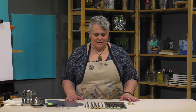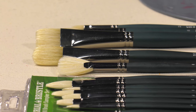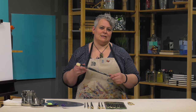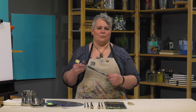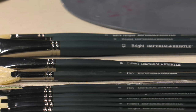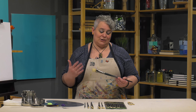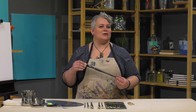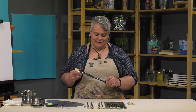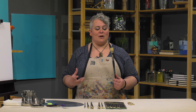Today we're looking at the Creative Mark Imperial Professional Bristle Brushes. They are an incredibly wonderful, incredibly soft bristle brush made for us by a really high-end brush maker in Germany. They have beautiful nickel ferrules and lovely balanced wood handles. There is a Dutch manufacturer that has a hog bristle brush that's one of my favorites, and when we had these made, I think these even surpass those.